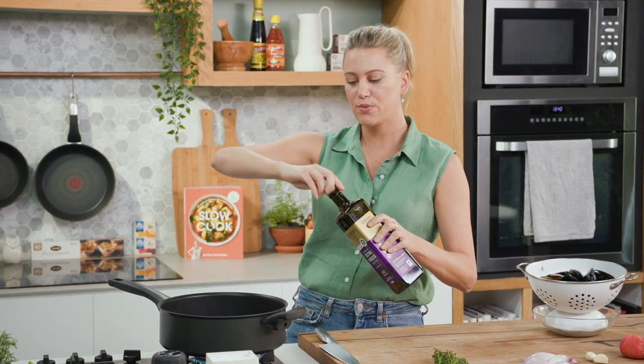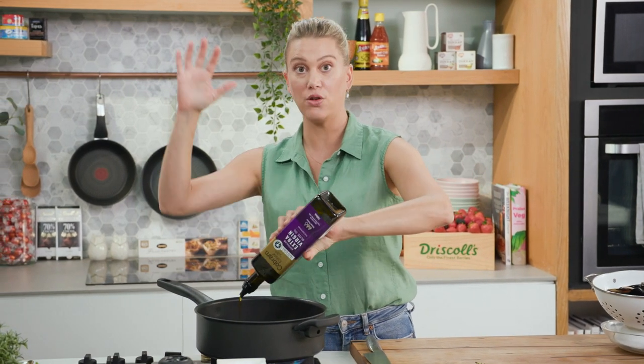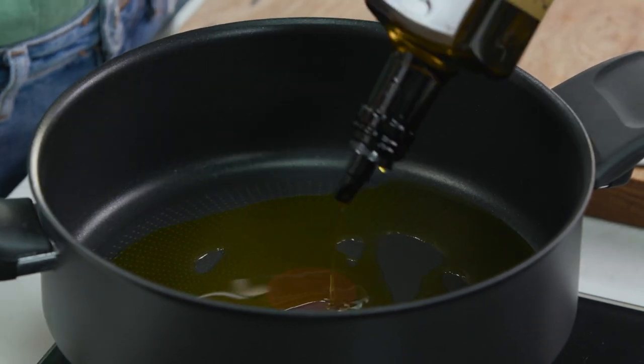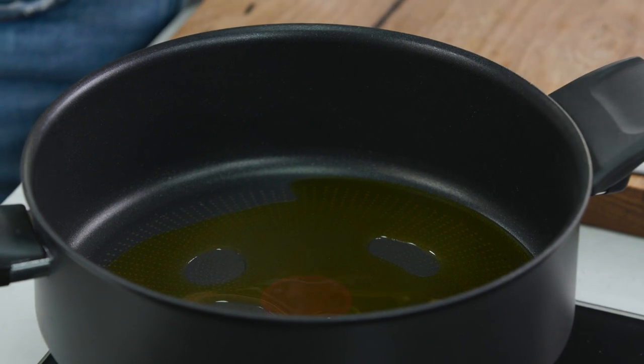In the south of France when they make their dishes, typically there's not a lot of butter and cream — that's usually the north of France — so we're going to stick to the tradition. Lots of olive oil is used instead, and tomatoes. You can see I've put about two tablespoons of oil in there.